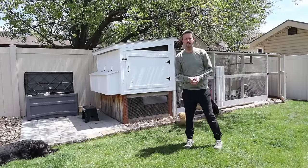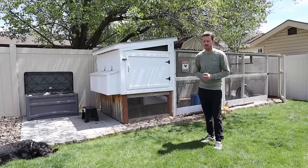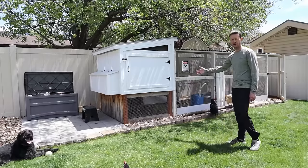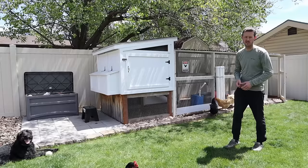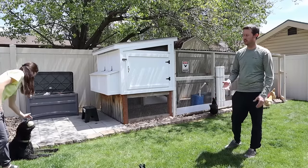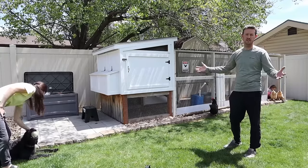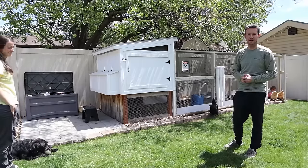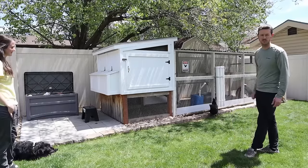Hey everybody, welcome to a new video. Today's just going to be a really relaxed, vlog-style video about our chicken coop, our chicken run, and our four chickens. We just want to talk about the tips and tricks we've come up with while raising the chickens. Hope you guys enjoy this relaxed video and we'll just jump into the run first.